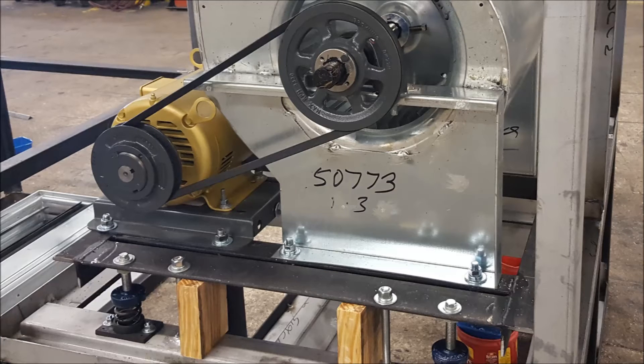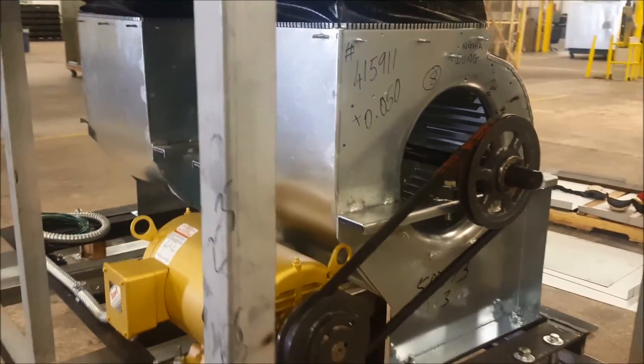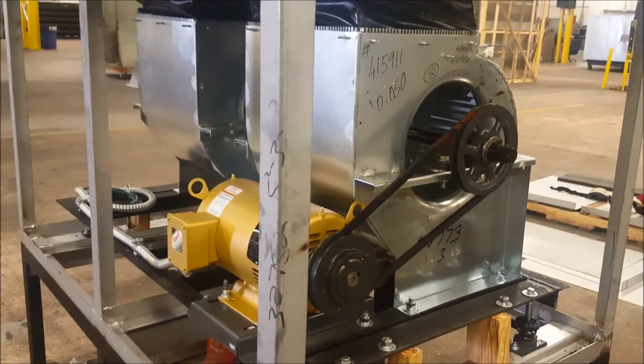To keep high precision while isolating vibrations, the motor, bearings, blower, and shaft are built on an independent frame, which is then attached via springs to the rest of the unit. This way the entire section is free to vibrate without losing its precision.